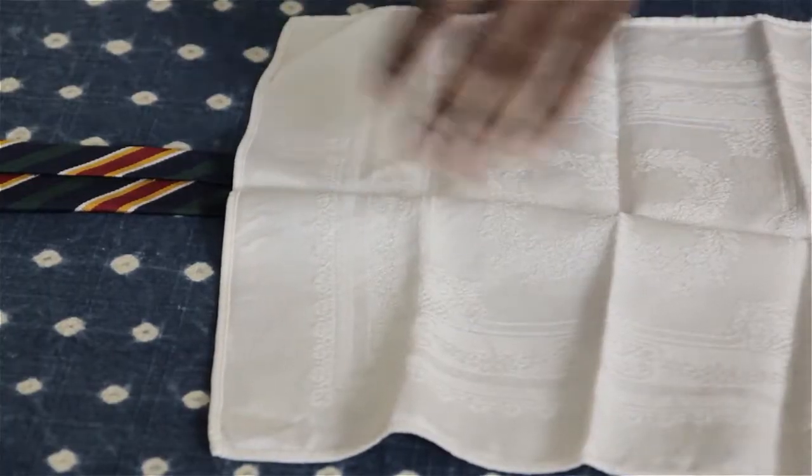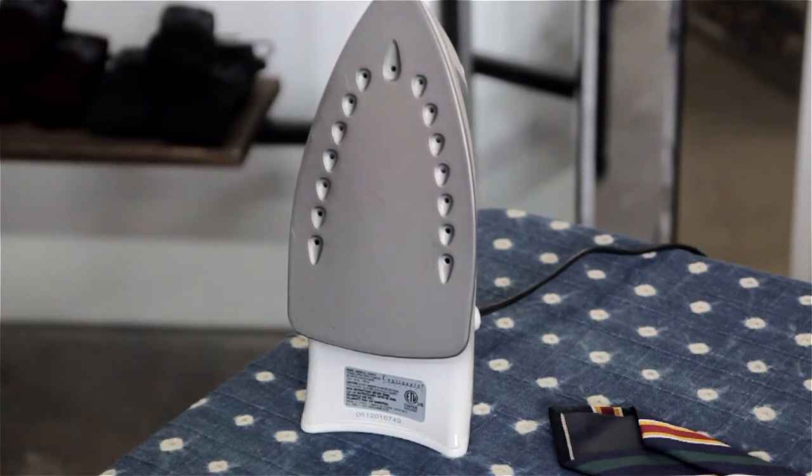I'm Aaron Tucker, and this is How to Iron a Men's Dress Tie. I suggest steaming your tie instead of ironing it, but if you're going to iron it, you want to keep it on a pretty low setting — as low as you can go while still being able to actually iron any wrinkles out of your tie.